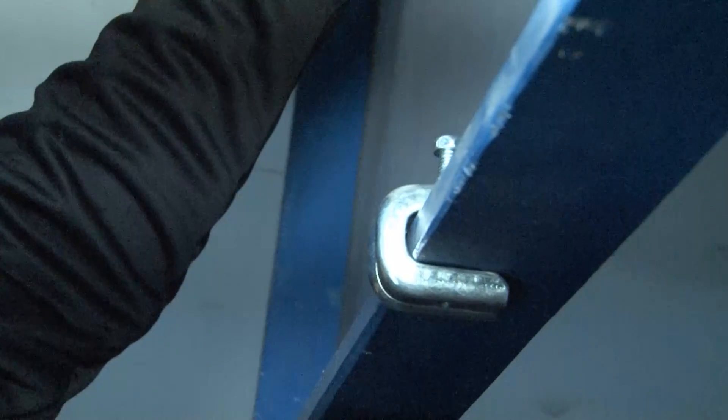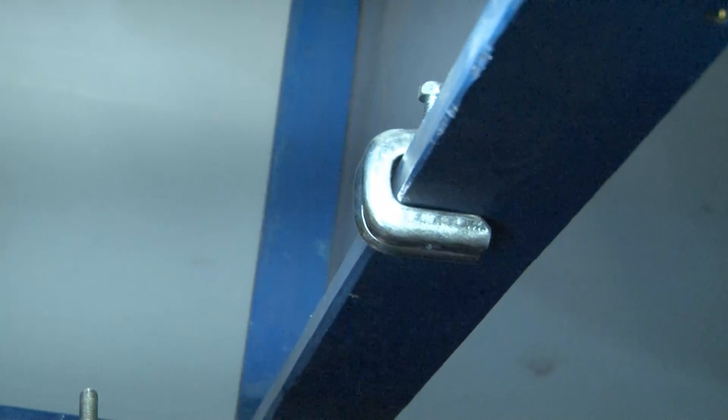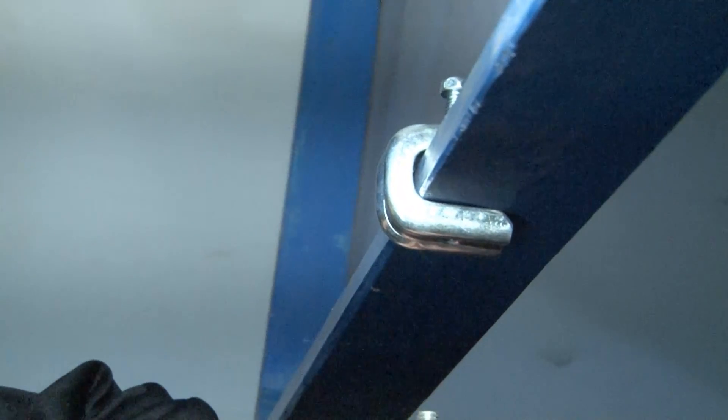Once this is in place, you can then take your M6 metric threaded rod, your quarter-twenty, your three-eighths, or your 10-24,